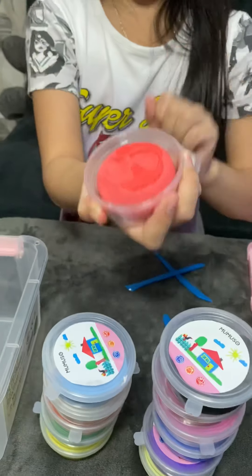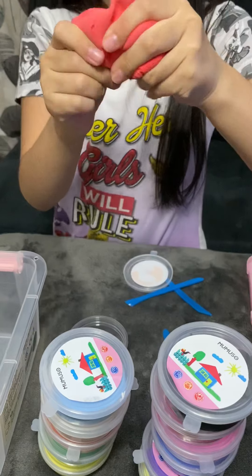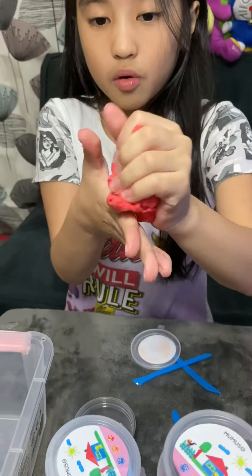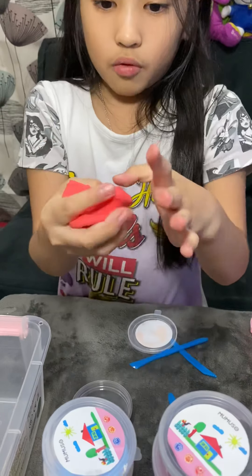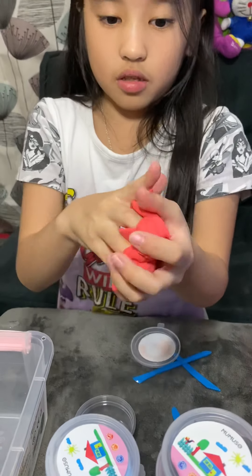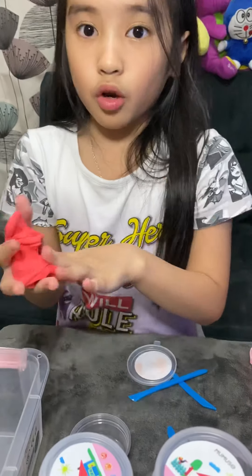This red one is so nice. When you squish it, it's so playful, and when you stretch it, it's so nice. When you squish it, it feels like sand — like you're playing in the sand.